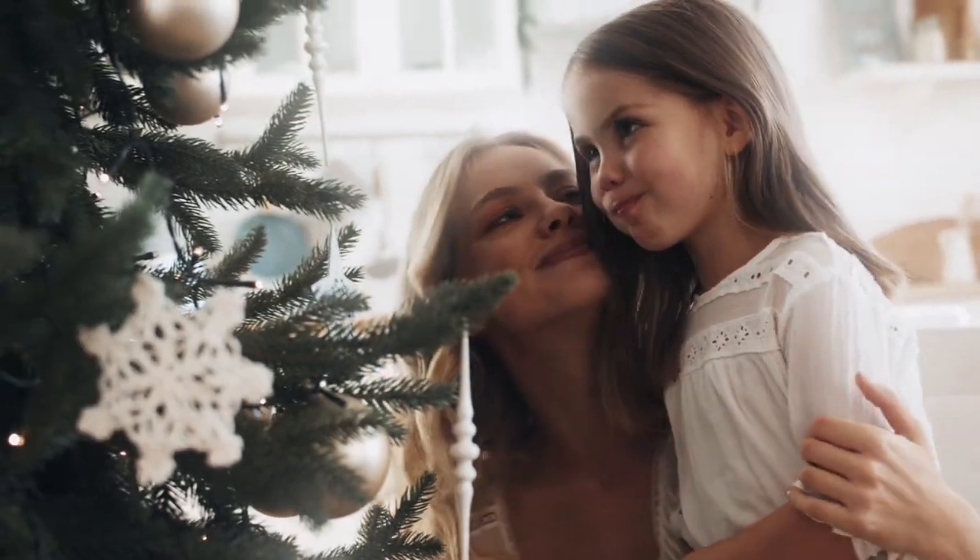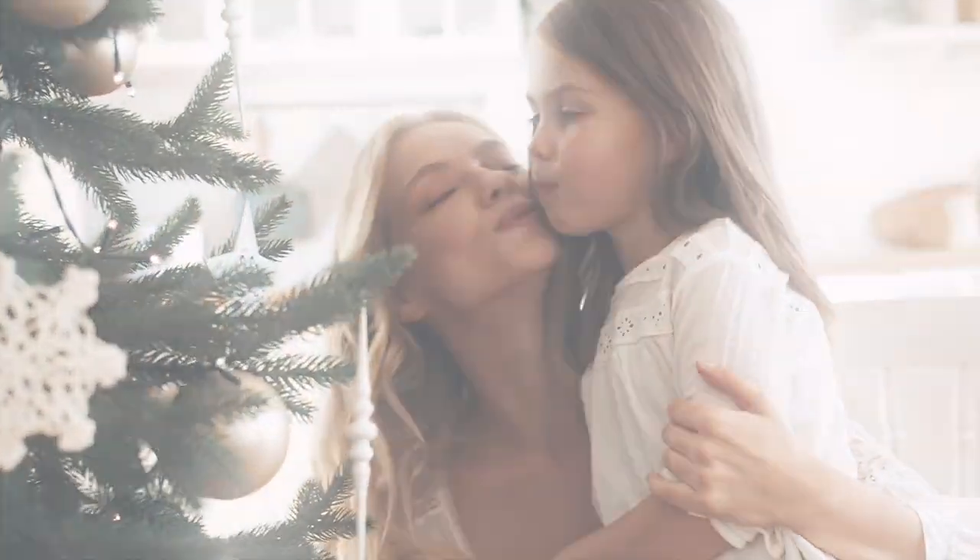Welcome to Tree Time. My name's Joe and I'm here to help you understand which tree is best for your home and decorating style. This is the farmhouse pine.